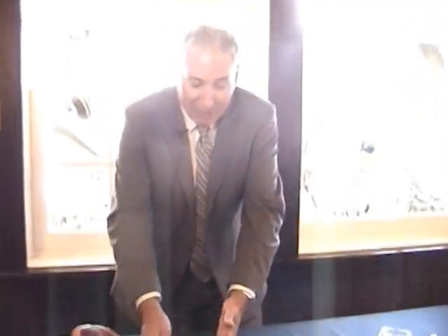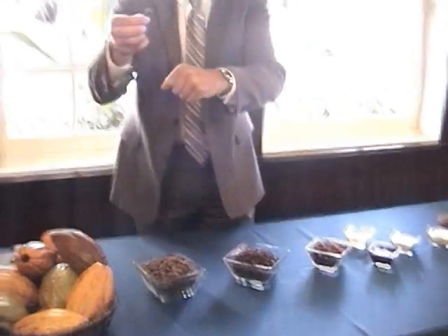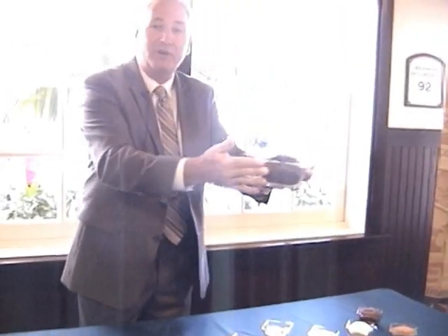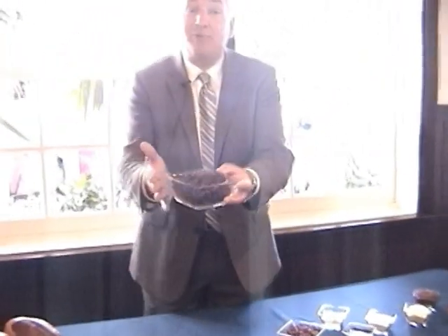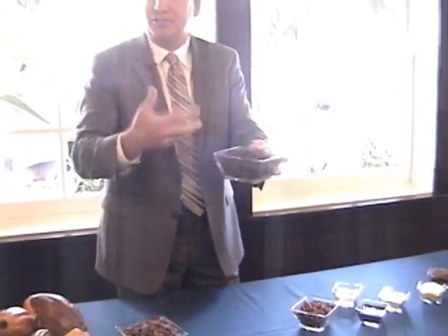After sourcing, we bring those cocoa beans here to California. The first thing we have to do is remove the small shell surrounding them. We crack it, break it, and take that shell away, and what we're left with is the inside of the cocoa beans — these are called cocoa nibs. This is the heart of the cocoa bean itself. The next thing we do with these nibs is roast them, which is a process that develops chocolate flavor.